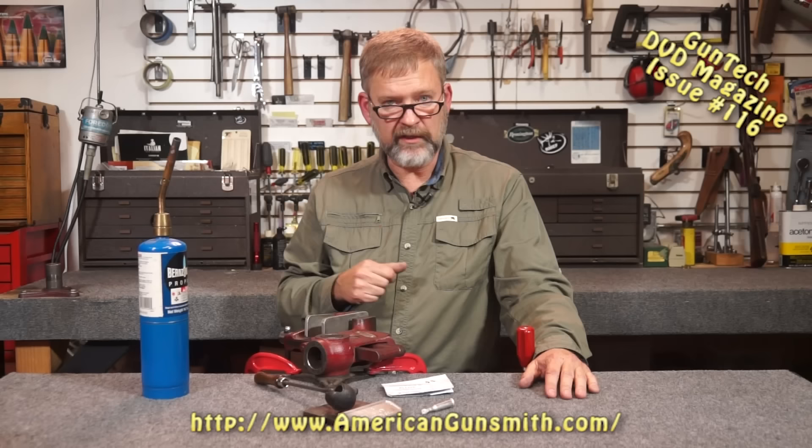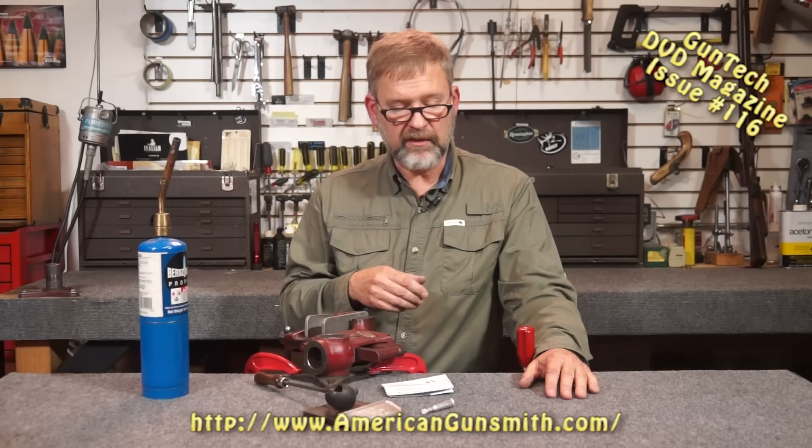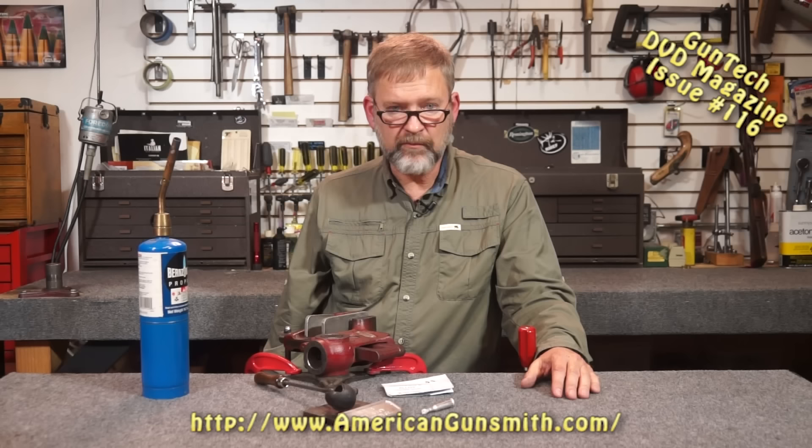The point of this is you can identify chambers that are unknown — if a customer brings you a gun and you don't know what caliber it is, you can cast it, take measurements, and do comparisons with books to figure out what caliber it is. You may have a situation where you know what a chamber is but you're not sure of the dimensions, so you can certainly check the dimensions this way. This is an easy way to make a little extra money; it doesn't take a lot of time, so go out there and make a little cash with it. That's your Workbench Tip for the month.